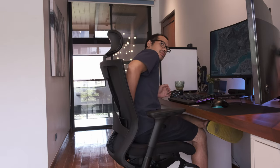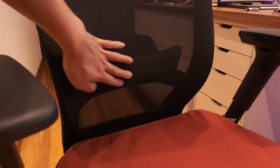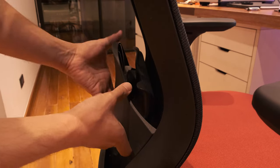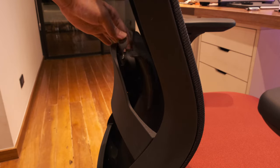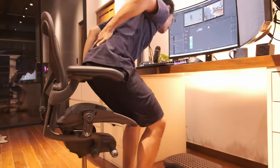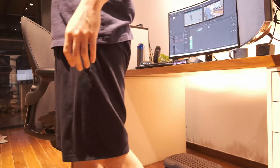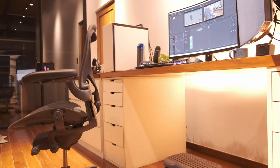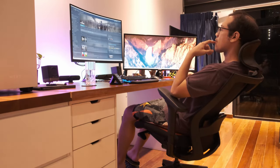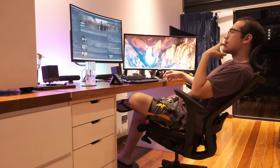Now we go into my biggest problem with this chair: the lumbar support. I really wasn't expecting to be unhappy with it — it checks the usual boxes. You can adjust the tension, move it up or down, so anyone regardless of build can find their lumbar region. However, the pillow itself is pretty stiff — stiff to the extent that my lower back hurt for a couple of days. This is not unheard of; I had the same problem with my Aeron. It took about a week before my lower back finally began to accept the T50.